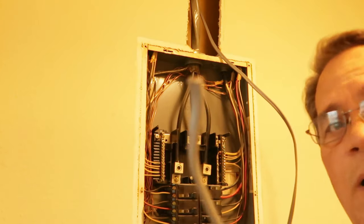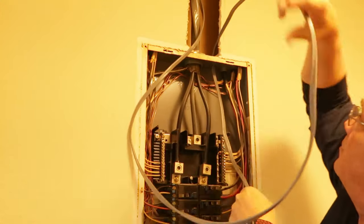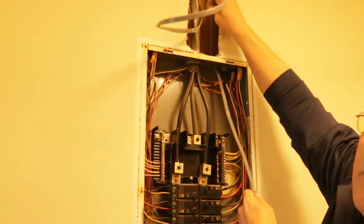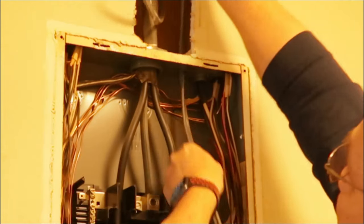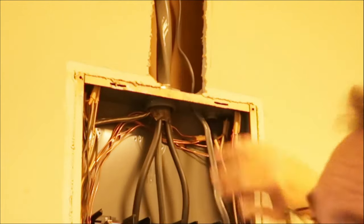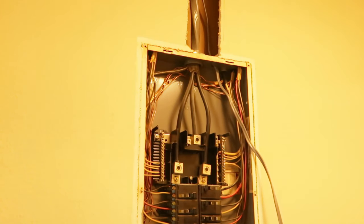Now take the end of this wire and feed it down through that. Be careful that you don't skin that wire going through there — give it a slow feed, you don't want to skin that wire up. I know I've got a lot of extra wire here, probably didn't need all of that, but it's better to have too much when you're doing this than not have enough. That's run down in there, now go ahead and tighten these two screws on that wire so it doesn't move at all.